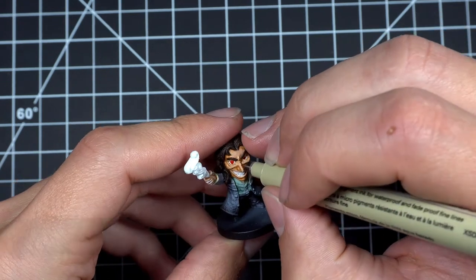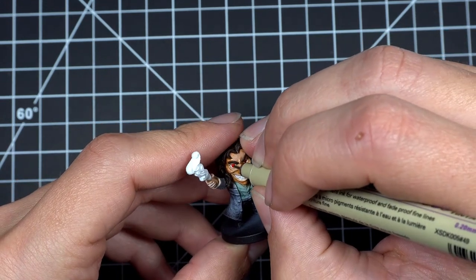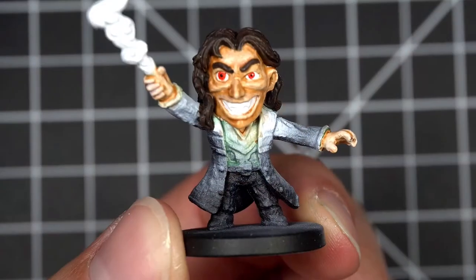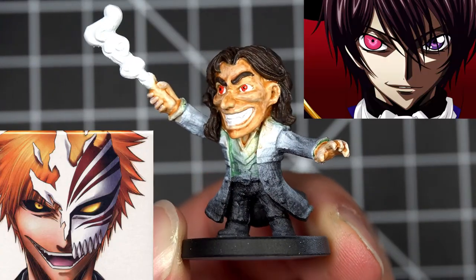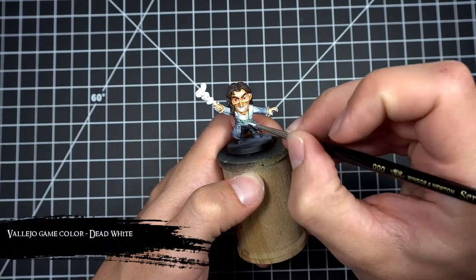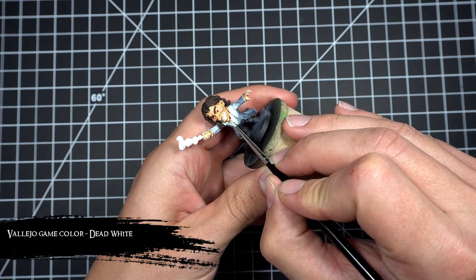If you've watched any of my other videos you'll notice this is a little different than the way we've painted other heroes' eyes. This is because for Seth we're going for a more crazy-eyed look, and if you look at any crazy-eyed anime character this is pretty much what their eyes look like. Then as the last step before returning to the hair, I base coated his shirt in dead white.